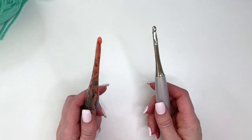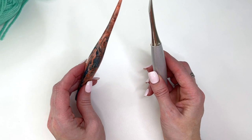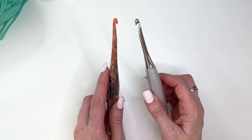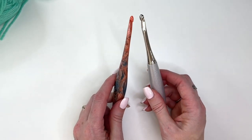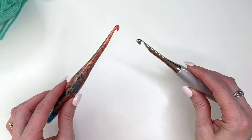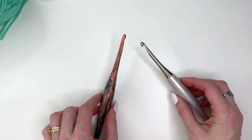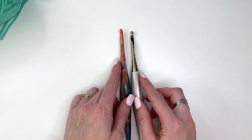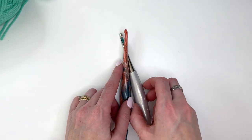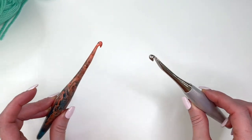My next tip is about crochet hooks. This is an inline hook, and this is also an inline hook — this is an Odyssey from Furls, this is a Streamline from Furls. When you're working a swatch with both of these hooks, you may notice a difference in your swatch size. I tend to crochet looser with the Streamline than with the Odyssey — maybe I'm more relaxed, or this one is a little lighter. There is a difference, so an important thing to remember is don't switch your hook brands in the same project or it may change your gauge.